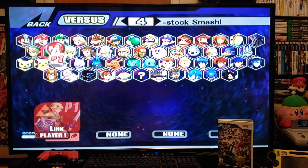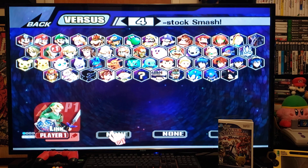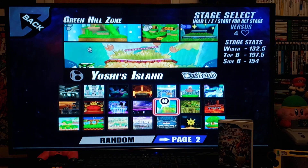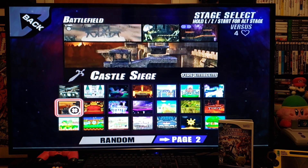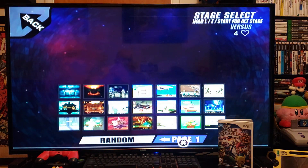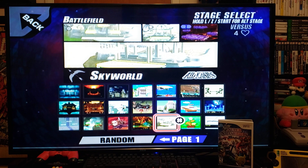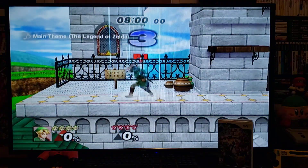Press 2 to select your character, and now for the computer opponent just go to None so it picks at random — None, None — then press Start. Now you can pick your stage. There are about two pages of stages on the light version; for the full version I think there are going to be more, so it's up to you which one you want to download. We'll just pick one quickly at random — press 2 to load it.